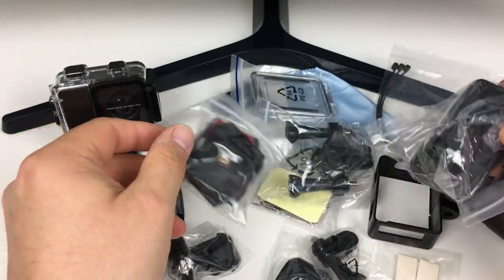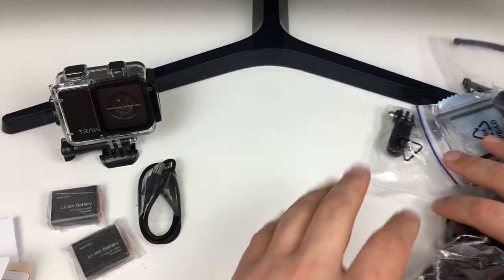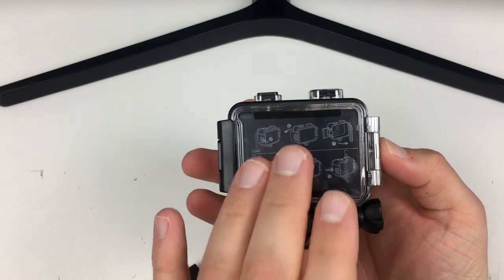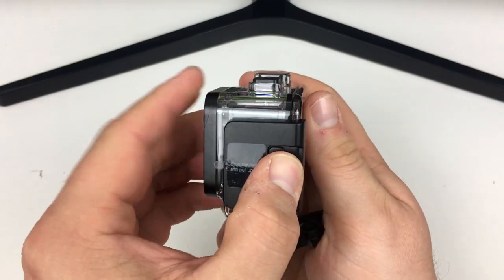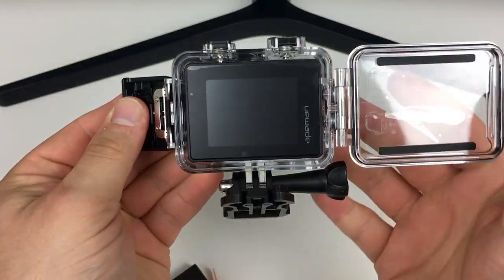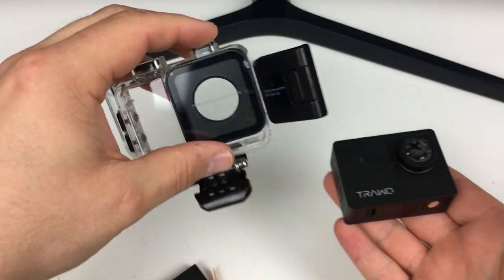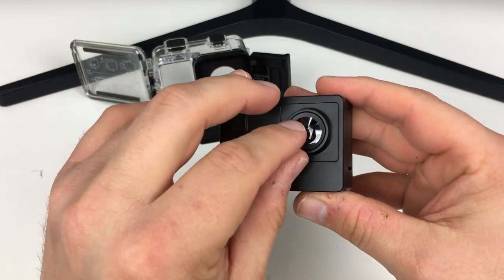As you can see, there are absolutely loads of accessories that come with this camera. Let's set them aside and focus on the camera itself. It's automatically in its waterproof case. To release it, press the little arrow in and the case undoes so you can get the camera out from the back. You can also see it's got a protective peel on the lens — we'll just take that off.